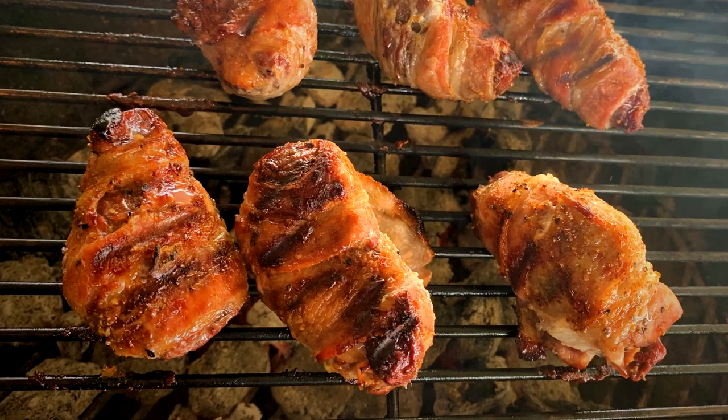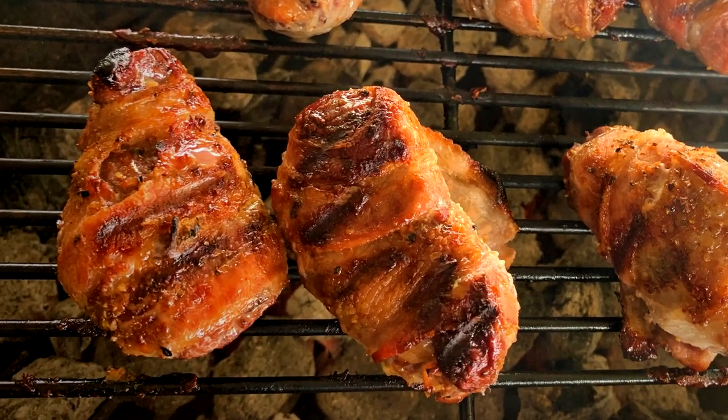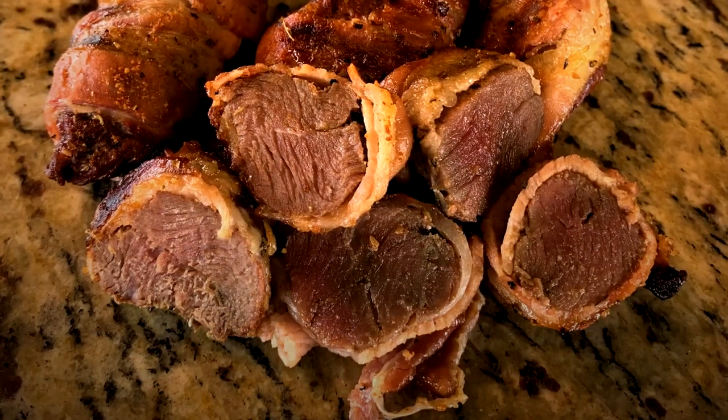Tonight, breaking out the wild game again. I got some backstrap off of a really nice deer that we got last year. What we're going to do today is wrap this in bacon, throw it on the grill, and make a fantastic bacon-wrapped deer loin. So stick around, let me show you how we do that.